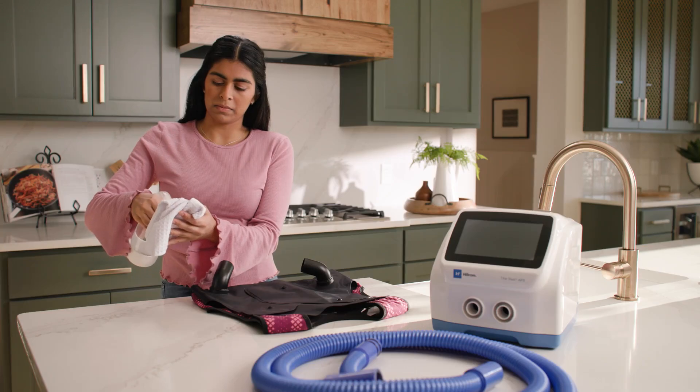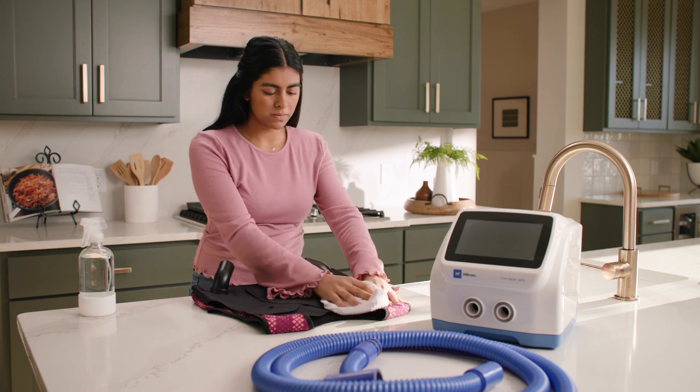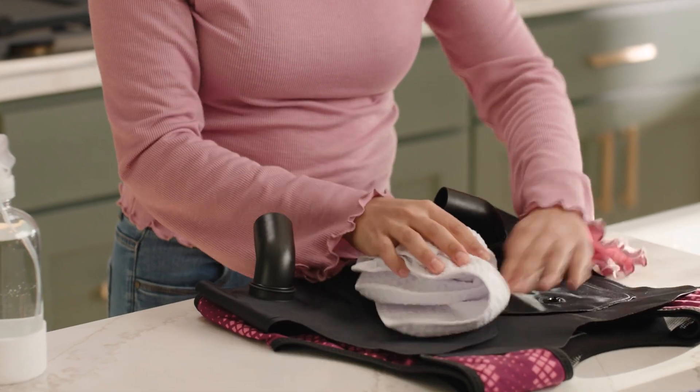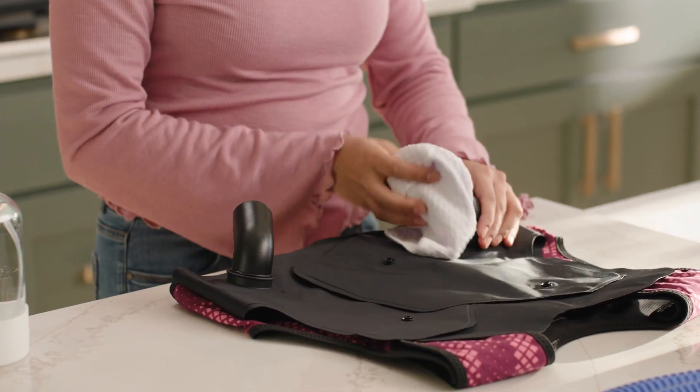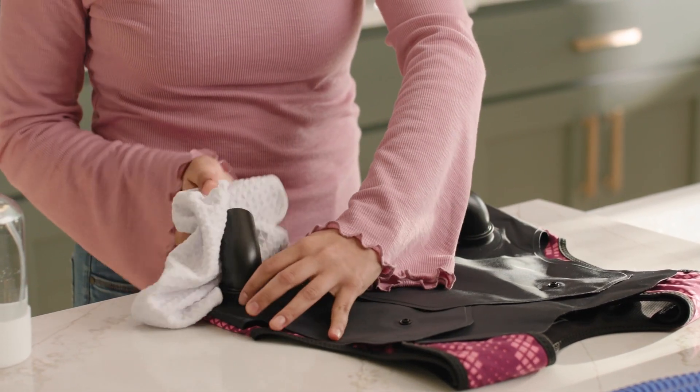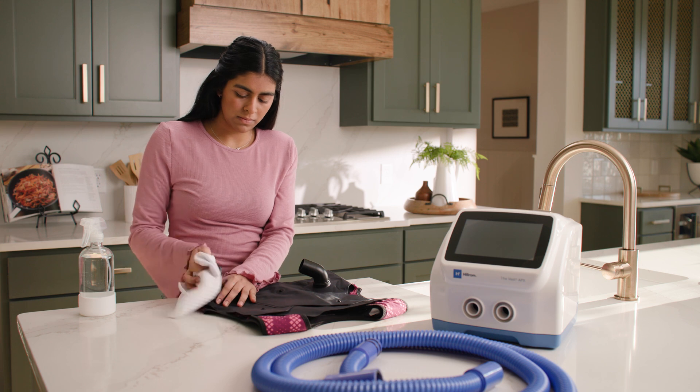Start cleaning the bladder by wiping it with detergent and warm water. Make sure to thoroughly clean the air hose connector port outlets. Do not use excessive liquid or harsh cleansers, and do not put the bladder in water or any solution. Remove any excess liquid with a dry cloth.